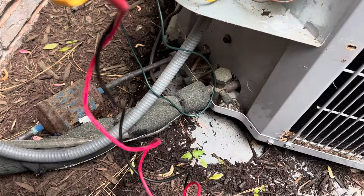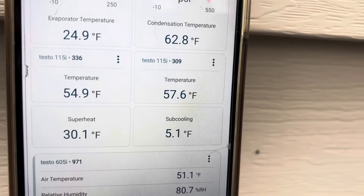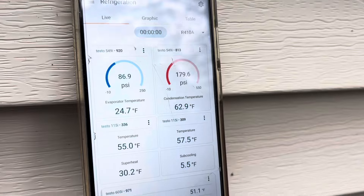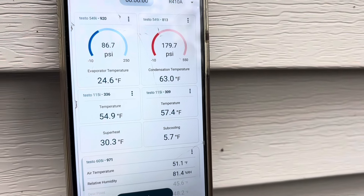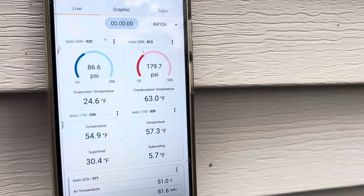Just checking our charge here with our probes. It might be a skosh low. Like I said, it's cooler today — outdoor temperature is 51 degrees, and it's about 65 in the house. Our subcooling is at 5; the data plate says 12. So we could be a skosh low. I don't want to start putting refrigerant in on a day like today, but we will record that and mention to the customer we might be a skosh low — nothing to be real worried about right now.